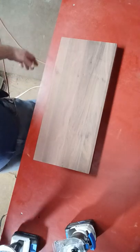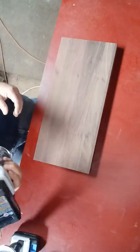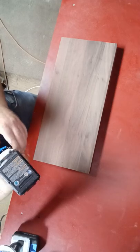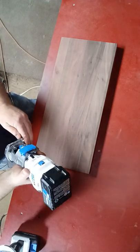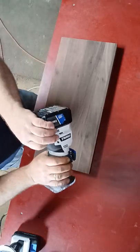I'm partial to Hart — so DeWalt, Rigid, anybody else I really don't care about. My router is already set so I'm gonna go ahead and start routing. It's gonna get loud, just letting y'all know.